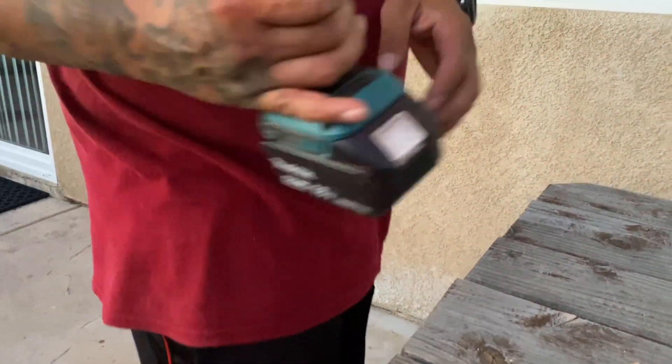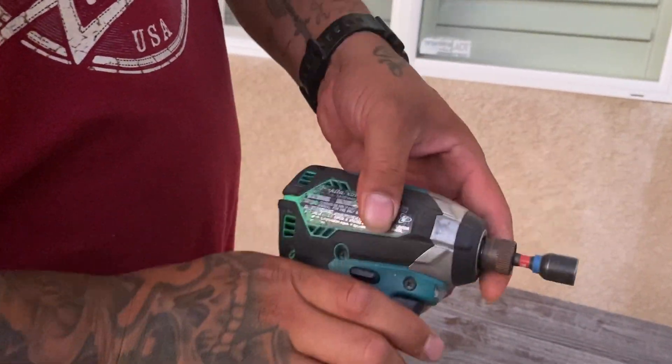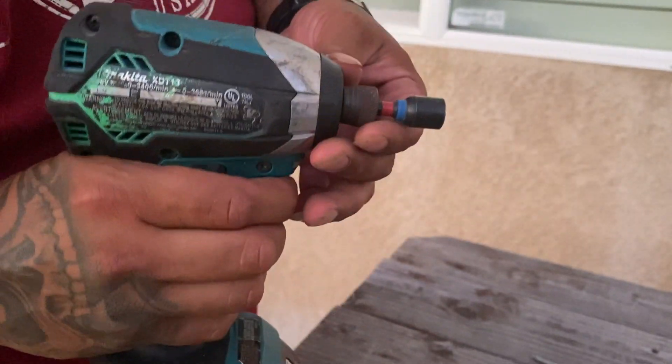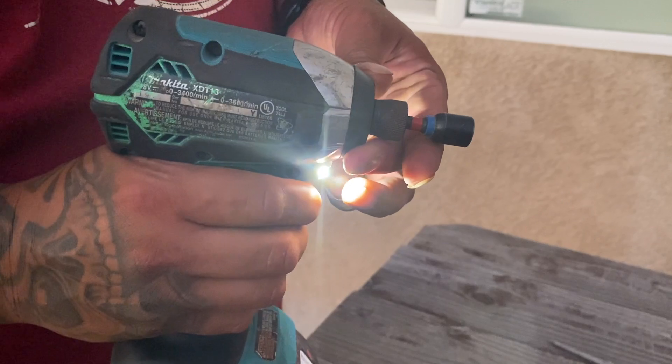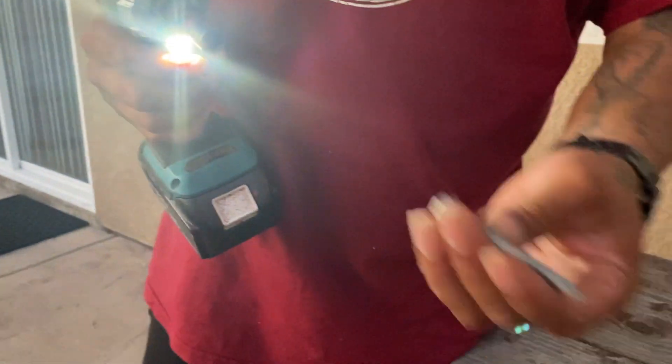It has the option to add a hook in case you want to hang it on your bag. It also has a neutral setting, right to tighten, left to loosen, and a three-quarter setting.